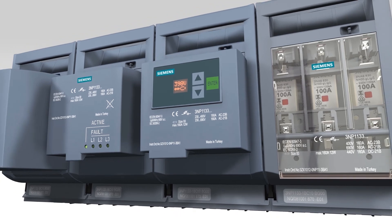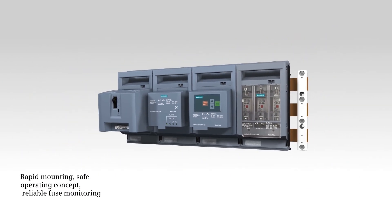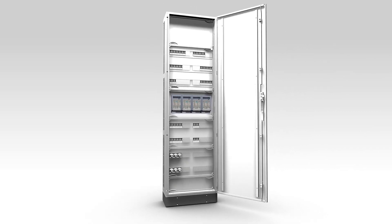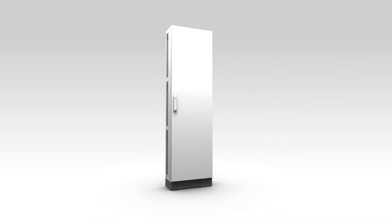Rapid mounting, safe operating concept, reliable fuse monitoring — these are the advantages of the Manifold LV HRC Fuse Switch Disconnectors 3NP1.